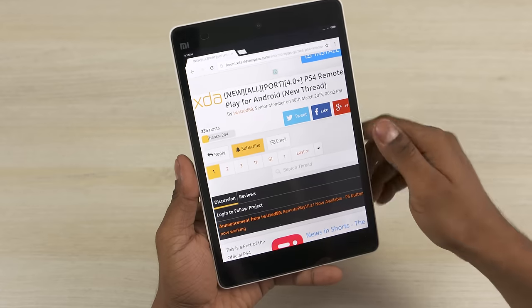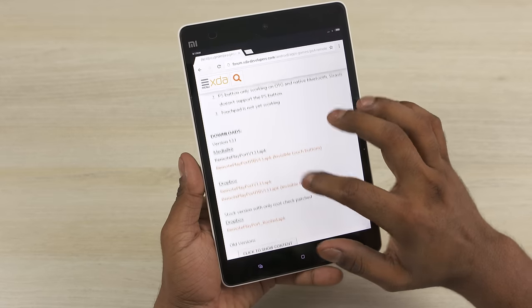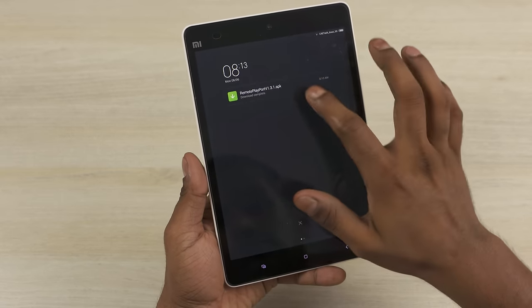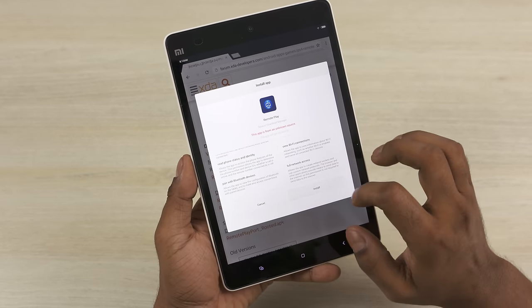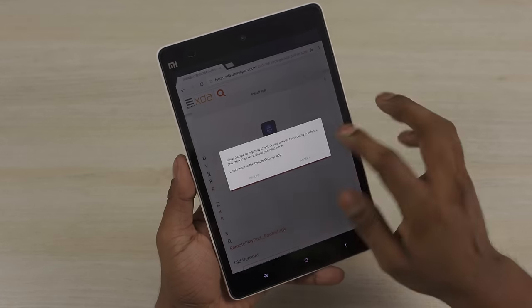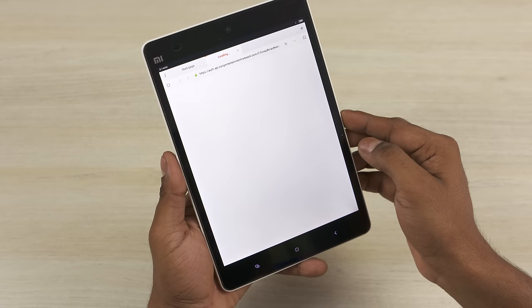What do you have to do? Just head on over to this thread — I'll leave a link in the description down below — download the APK file from there, install it on your Android device, ensure that both your phone and the PS4 are on the same WiFi network to start, as it makes things easier. Leave the PS4 on and follow the on-screen prompts. You should be up and running in no time.